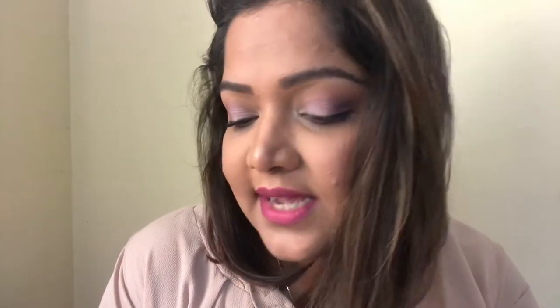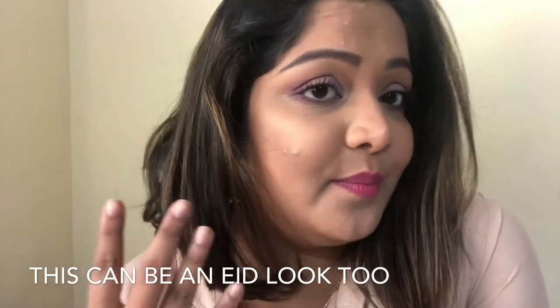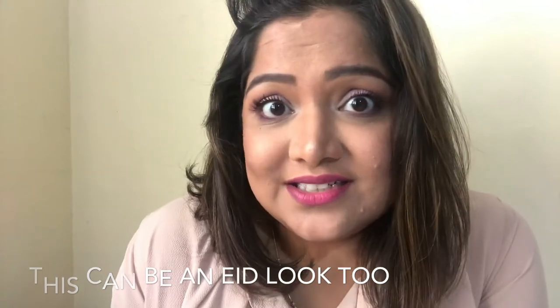I feel this look was really wearable on a daily basis — if your job requires everyday makeup, you can carry this look very easily. Otherwise this is also a very good look for parties and weddings. Not for night maybe, but during the day — a brunch with your girls if you'd like.